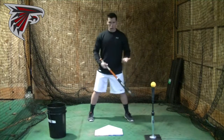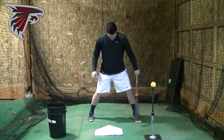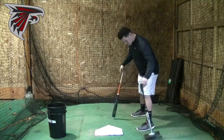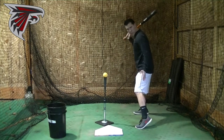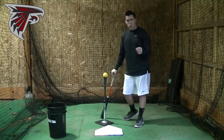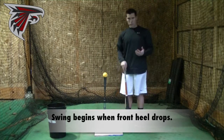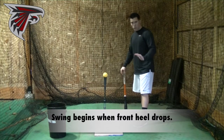So how does that all happen? Well, once I get to my base — we call this your base — once you've taken your stride, your front heel should be slightly up at that point. You can see that my front heel is slightly up off the ground, just a little bit, and then my swing is going to really trigger when that front heel goes down. When I watch guys swing in slow motion or on video, I always start watching from when that heel goes down.